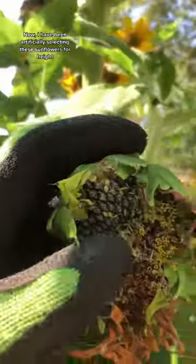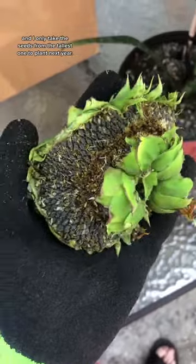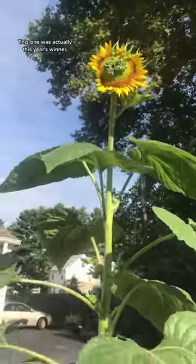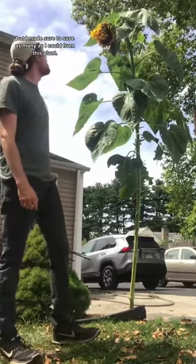I have been artificially selecting these sunflowers for height for about 6 or 7 years now, and I only take the seeds from the tallest one to plant next year. This one was actually this year's winner, so I was going to save the seeds anyway, but I made sure to save as many as I could from this plant.